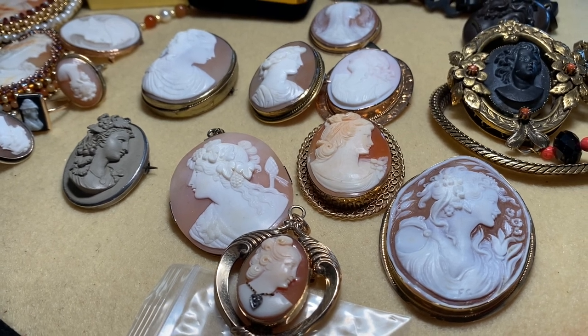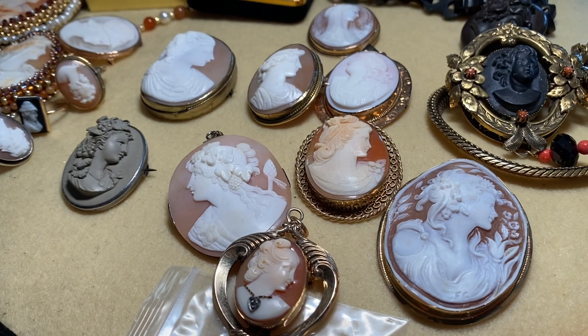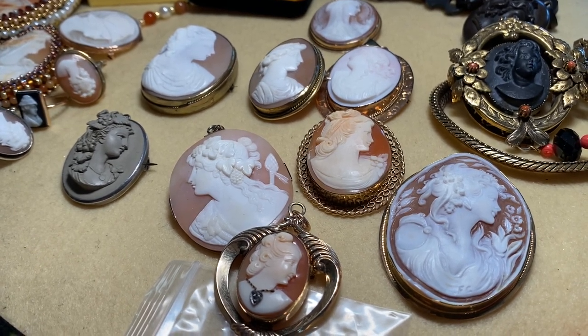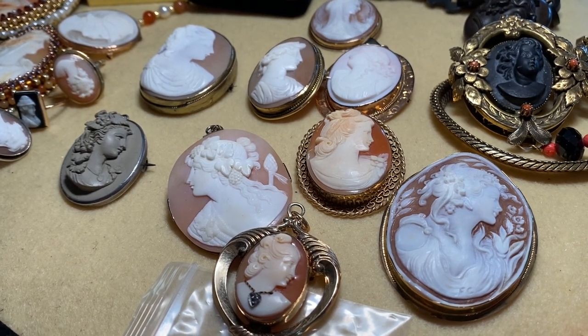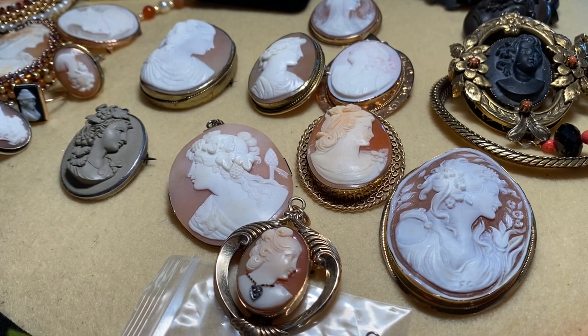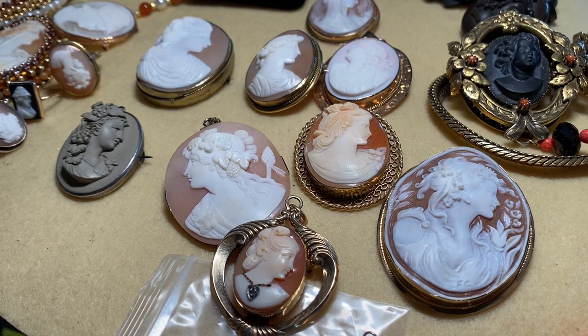The piece is put on a type of stick with a clay that holds it down, and the artist begins to draw whatever comes to his mind. Little by little he etches away with several different types of tools. This is the same method they have used since Greek and Roman times.